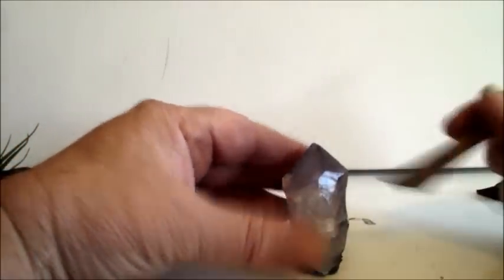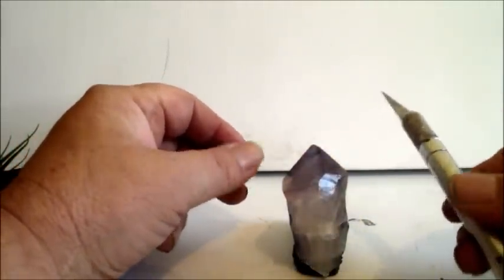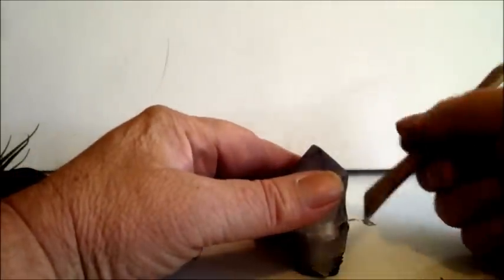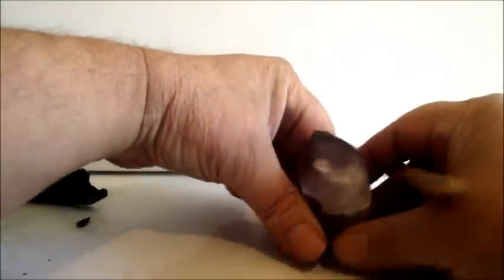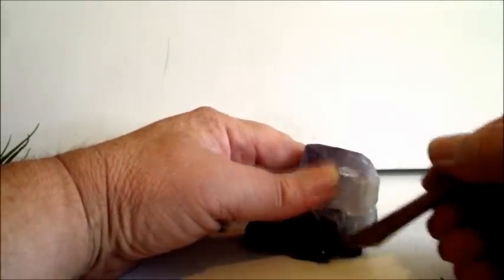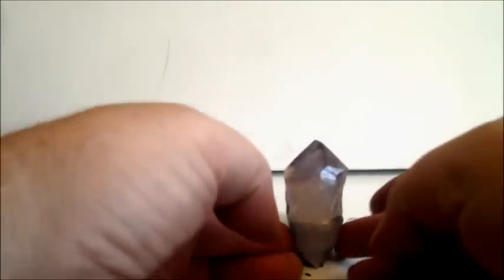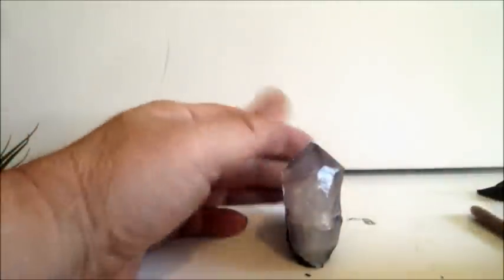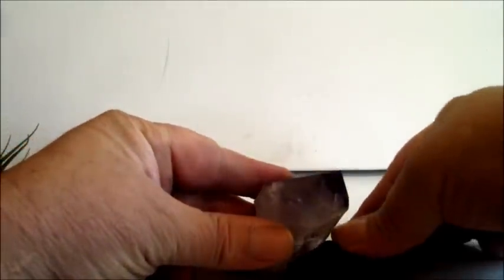Another thing you can do is take a sculpting tool, a sharp knife, or even a steak knife and just cut the clay back here so you can't see it. Basically, the view is going to be from the front so that all you see for the most part is the crystal. Cut that back a little more, and now let's work on the holder itself a little bit.